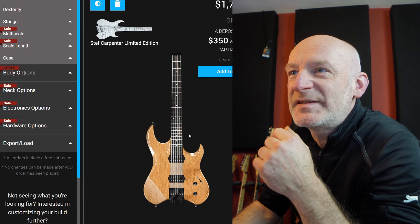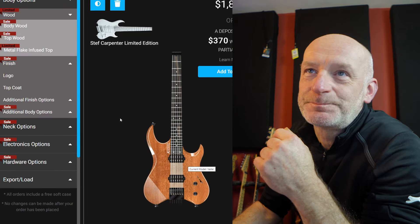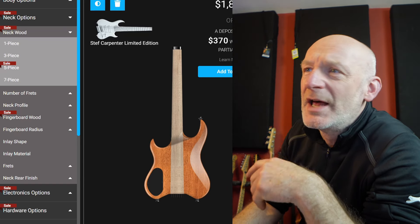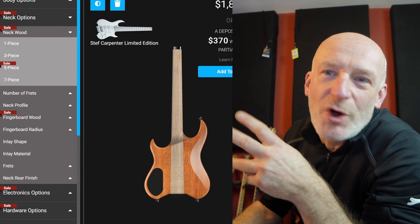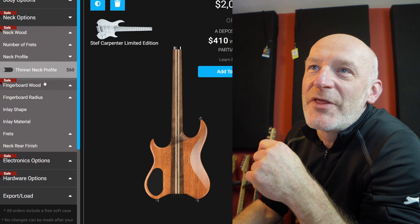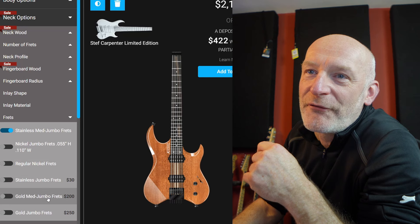The body shape that first grabbed my attention was the Osiris — those body contours are absolutely to die for — but it doesn't come in a through neck and I always prefer a through neck. So my option was to go for the Veda. I changed the body wood to mahogany. For the neck, I ended up going for a five-piece neck because they had these five-piece necks on sale, and I got an absolute bargain — a walnut and maple neck for a lot less than standard. I went for the thinner neck profile, a 20-inch radius, and jumbo frets in stainless steel.